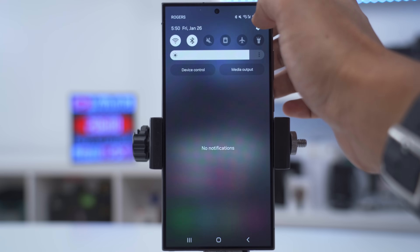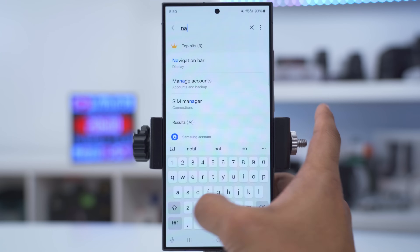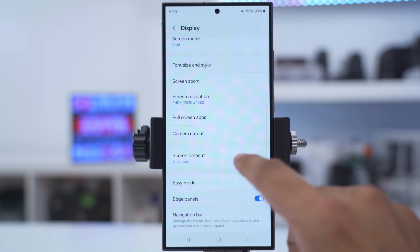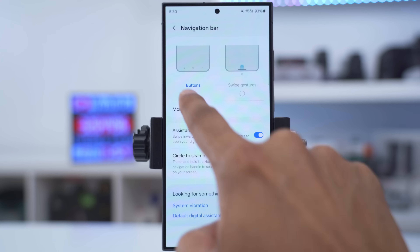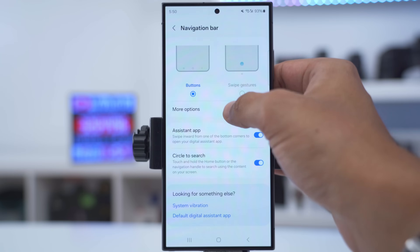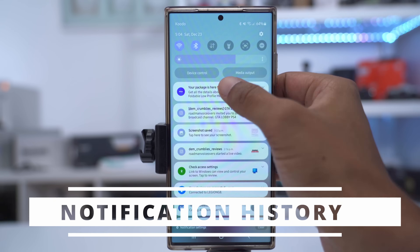If you're old school and you still like to have navigation buttons at the bottom, that's easy to do. Go into settings, search 'navigation', then go into navigation bar, tap on that, and make sure you select the option for buttons instead of swipe gestures. You can also tap on more options and change the order of the buttons.